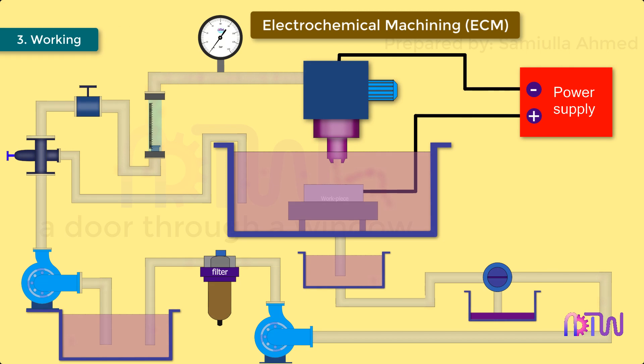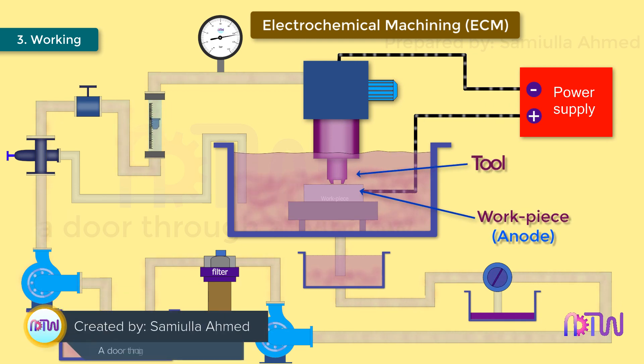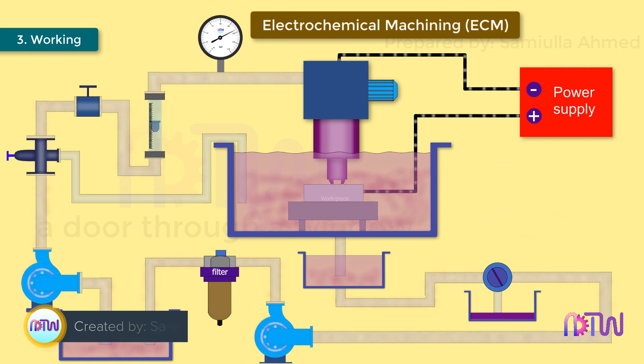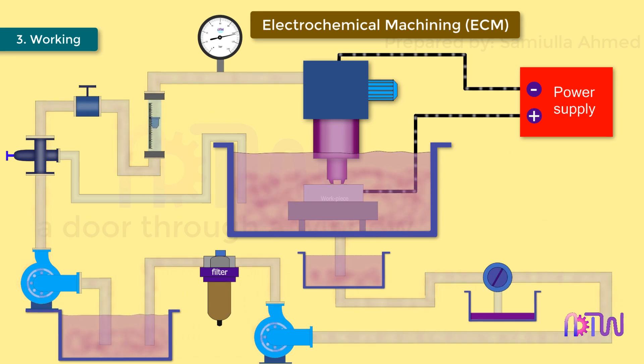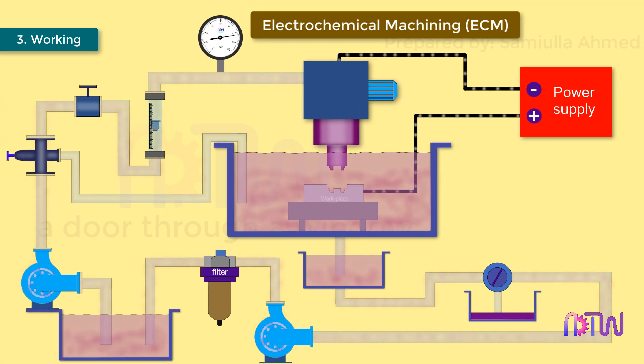Working of electrochemical machining: first, the workpiece is assembled in the fixture and the tool is brought close to the workpiece. The tool and workpiece are immersed in a suitable electrolyte. A potential difference is applied across the workpiece, which is the anode, and the tool, which is the cathode. The removal of material starts in the same manner as discussed in the working principle. The tool feed system advances the tool towards the workpiece and always keeps a required gap between them. The material from the workpiece comes out as positive ions and combines with ions present in the electrolyte, precipitating as sludge.